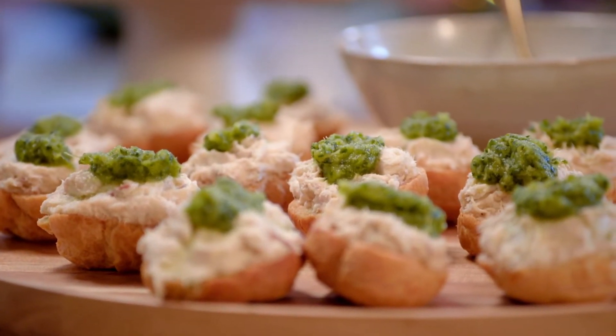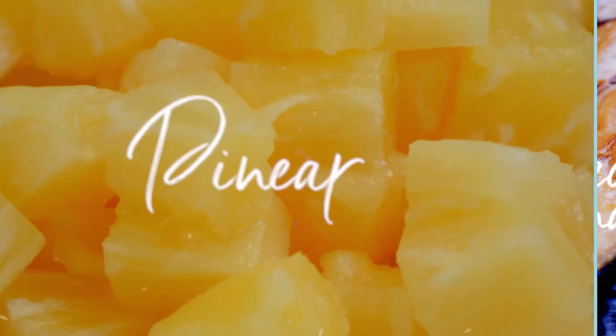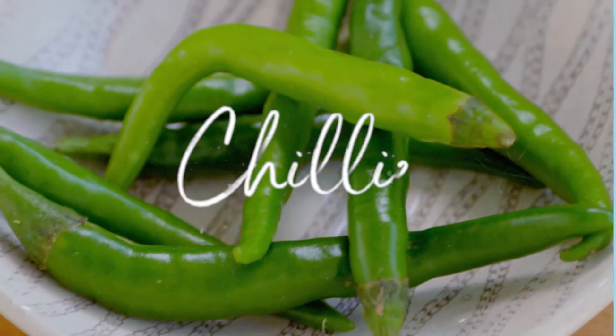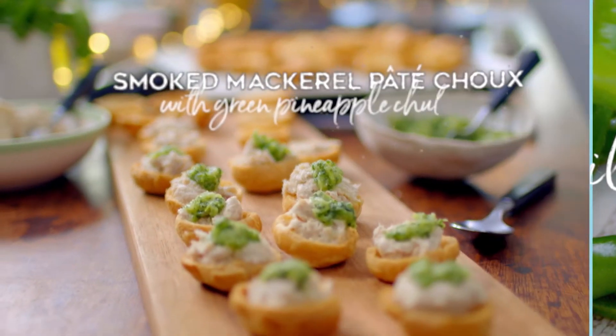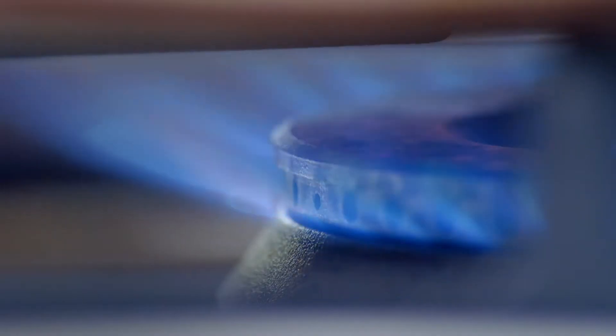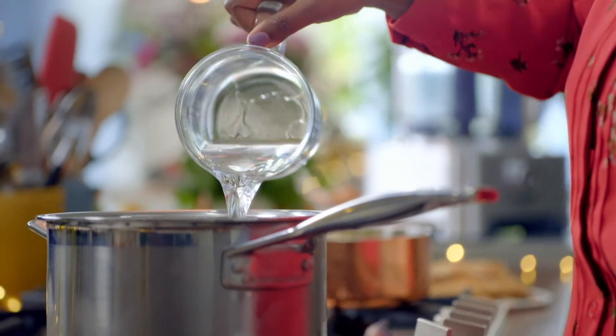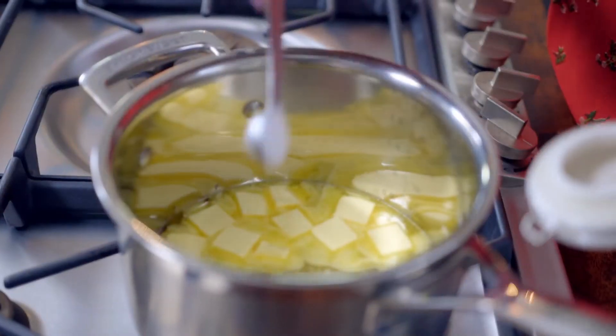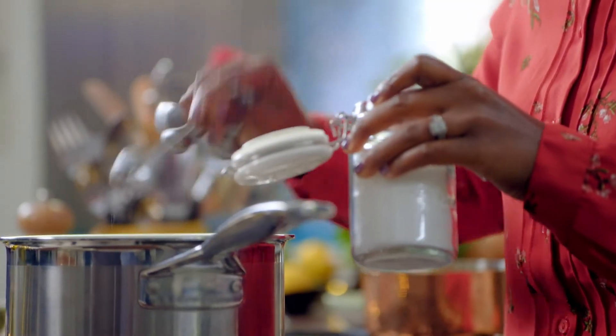My smoked mackerel pâté choux is a perfect dish for a party — sweet and savoury in one little bite, proper finger food. To make your pastry, heat 200ml of water with 85g of butter. Add 4 teaspoons of caster sugar and a pinch of salt.